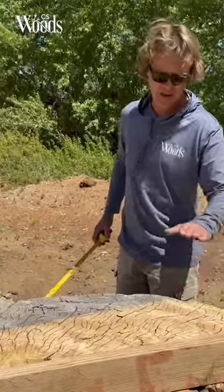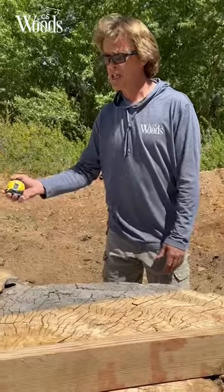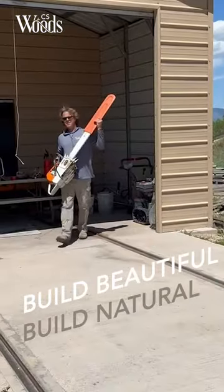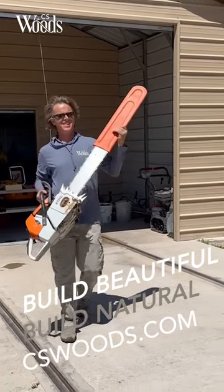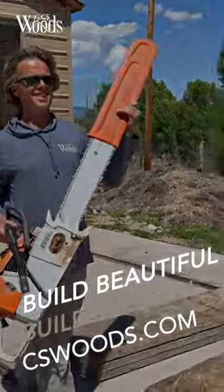Right now I can't cut this down low enough to include the brick, so I have to actually cut the brick off the other side. And that's my current contemplation on this — and that's what we're going to do.